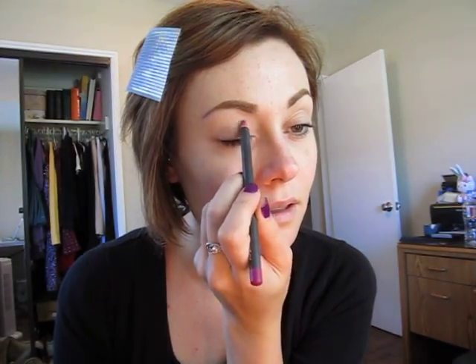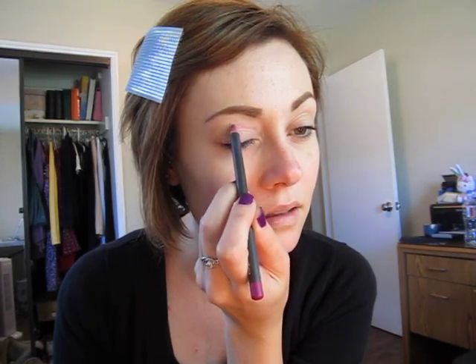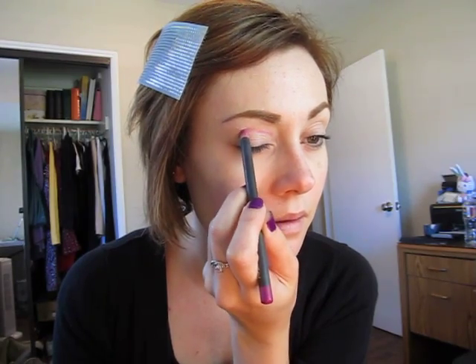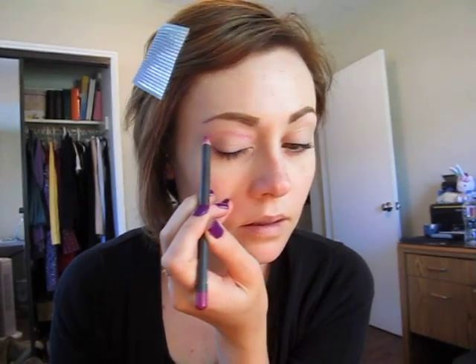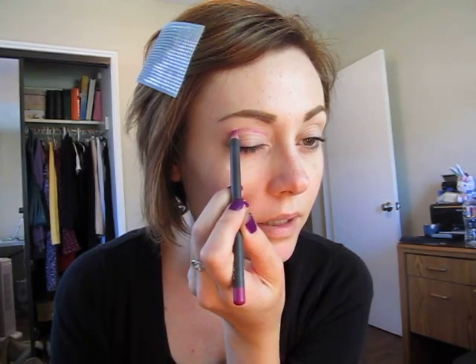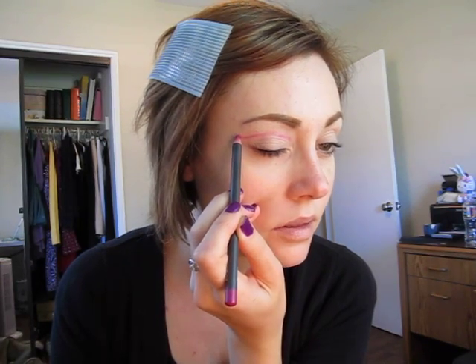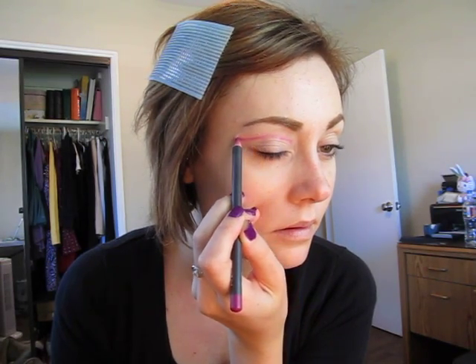To get started on the look, I'm going to take MAC's Magenta Lip Liner. We've already prepped and primed the eyelids with Urban Decay Primer Potion in Original. Now we're going to start drawing above the crease, doing little strokes going inside, going up around the shape of the crease, and then pulling it like so.